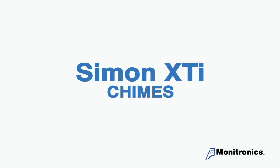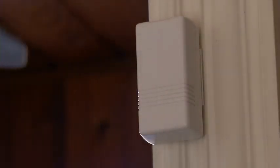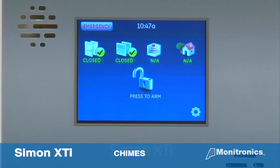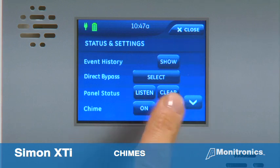Another feature of your system is the ability to turn the chime function on or off. Chimes alert you when a protected door is opened when the system is disarmed. To enable or disable the chime, navigate to status and settings by pressing the gear icon in the bottom right of the home screen, then press either on or off next to chime to modify the setting.